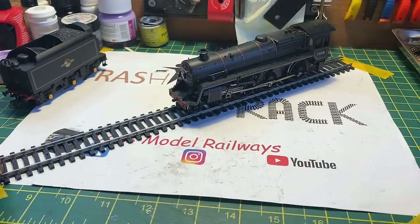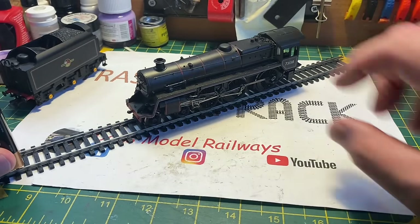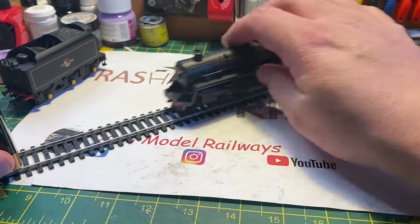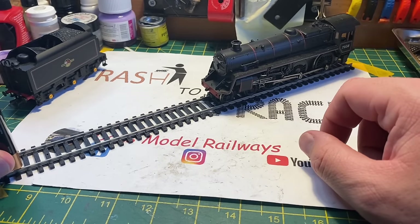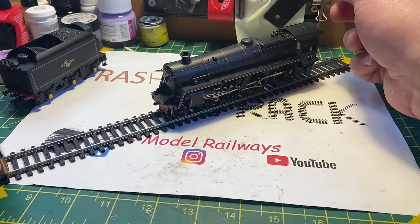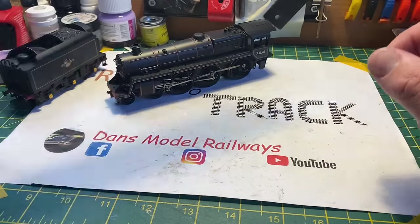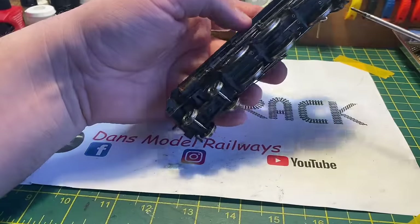It is quite a lot of cosmetic damage but I'm looking forward to getting stuck into it. First we're going to put it on the track to see if it runs. It did try and run but it was very intermittent and there was a strange electrical smell - not a burning smell but something going on inside that wasn't quite right - so we're going to have to open this up and have a look.